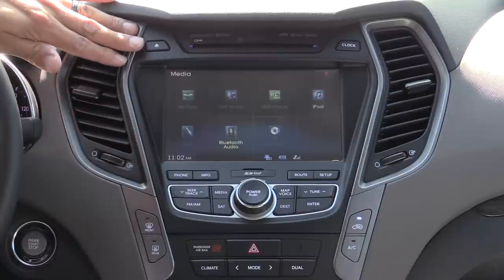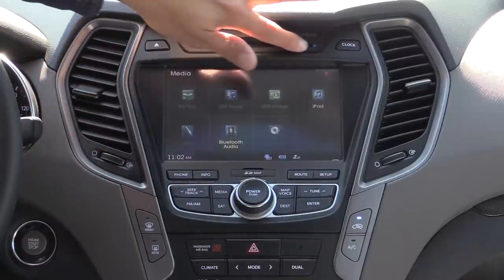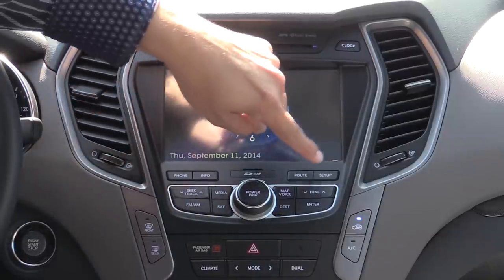While other manufacturers have been trying to reduce their button count on their displays, Hyundai has actually been increasing theirs slightly. Up here we have an eject button, a single-slot optical player, a clock button that displays the clock right there on the screen, and direct access buttons for phone, info, route, setup, etc.